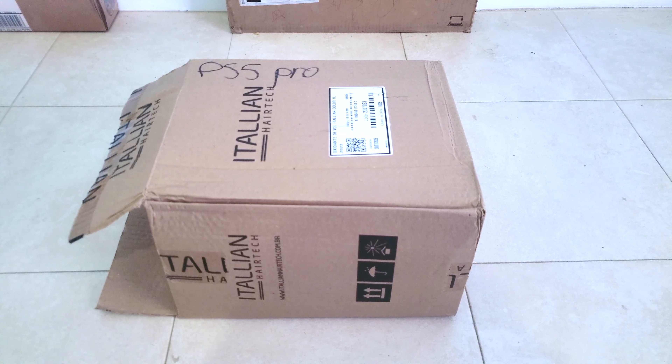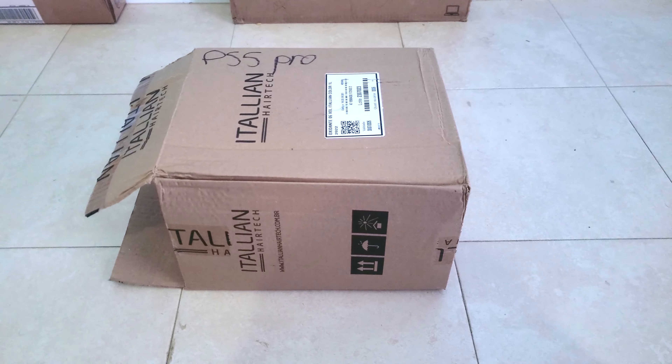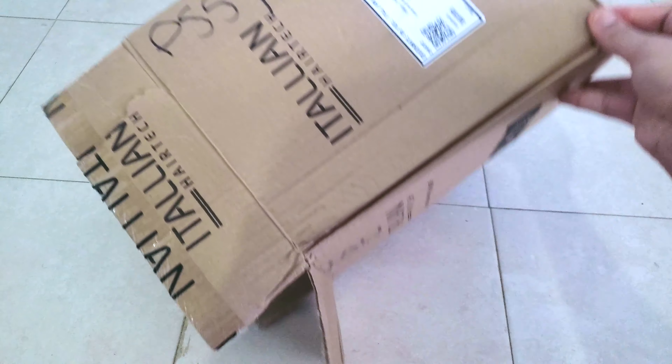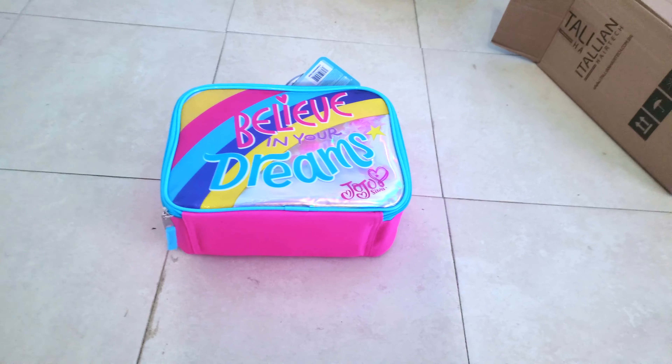As mentioned, the box has PS5 Pro, but I already took out the controller from the box, so the box is already open. Let's get straight into it. And there it is — the PlayStation 5 Pro model.